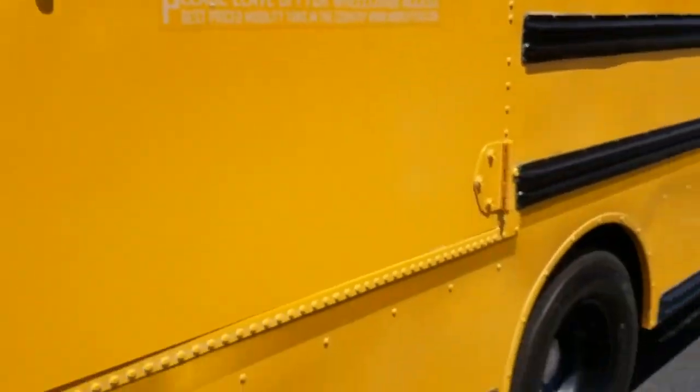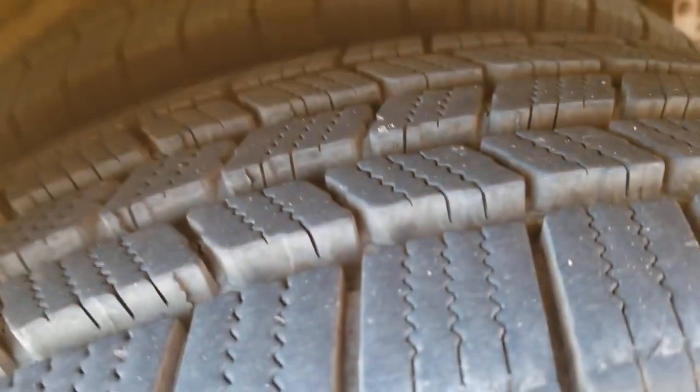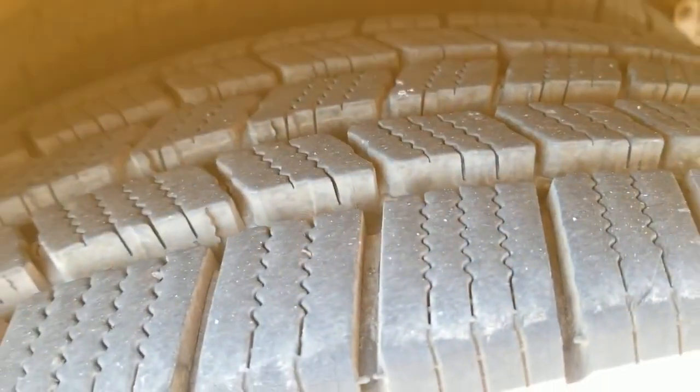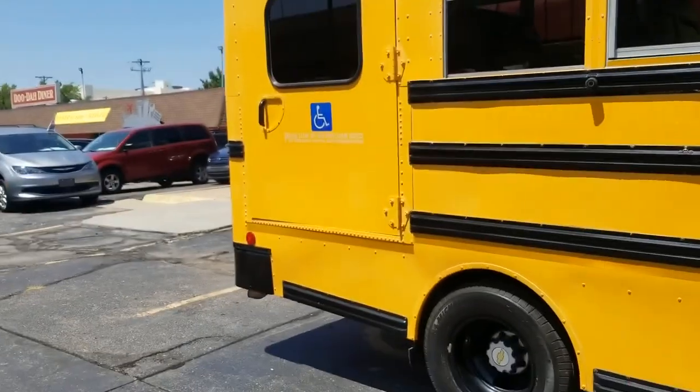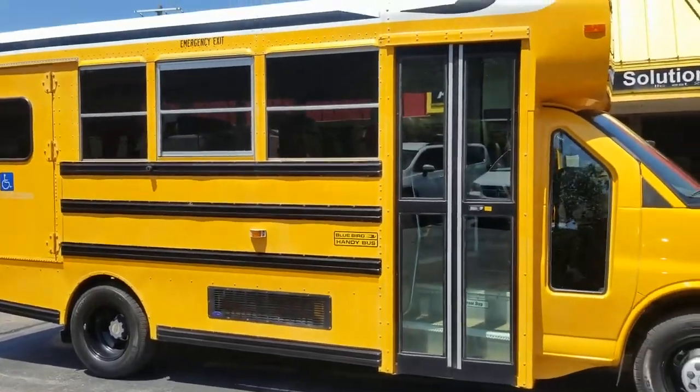The van's got Michelin tires on it — look at the tread on these things. This came to me in darn near brand new condition: Michelin tires on all six, with dual rear wheels. That's sixteen hundred to two thousand dollars in tires right there.